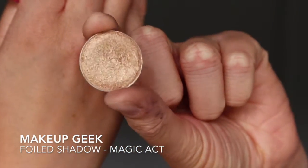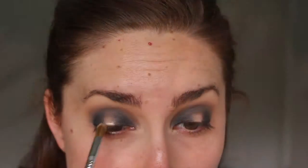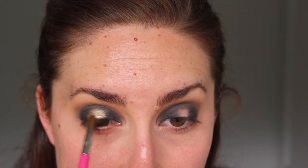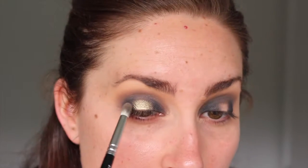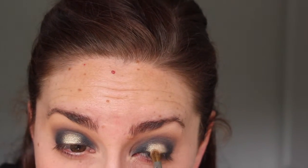Next — the fun part! I'm taking Makeup Geek's Magic Act foiled eyeshadow, which is a gorgeous golden color, and with a clean shader brush I'm dabbing and swiping it onto the bare center part of the lid. These shadows also apply really well with your finger if you don't have a spare brush. Then I blend out the edges so there are no harsh lines and the gold blends nicely with the dark shadows on either side, repeating until I'm happy with the color payoff.